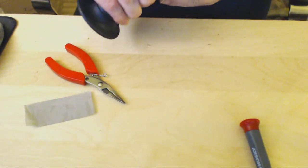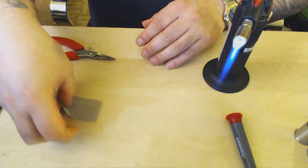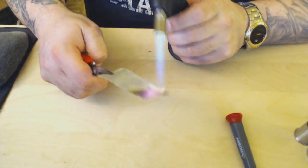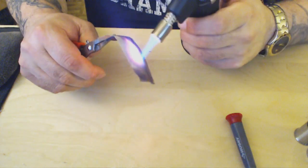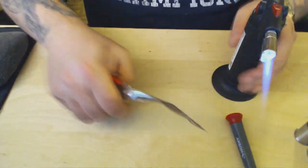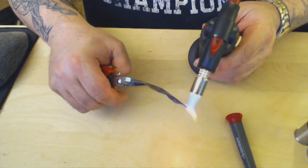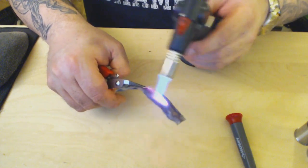Okay, so we've got our torch and the mesh. As you can see, I like to start with the outer blue flame first and work my way with the inner blue flame. Now I'm going to do a little bit different build on this than my usual build — I'm always experimenting.